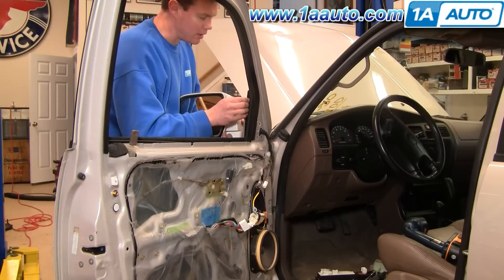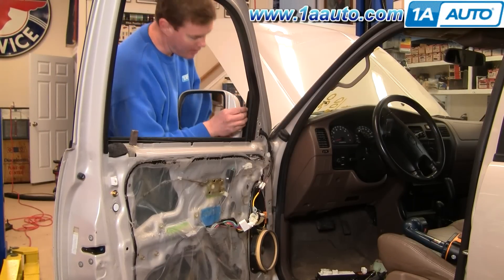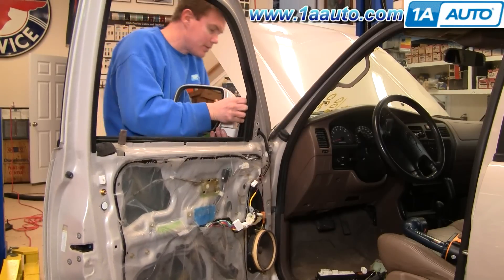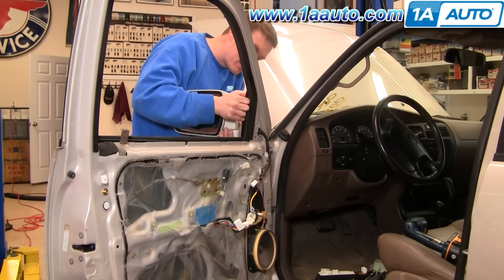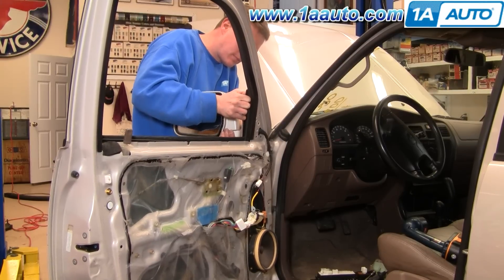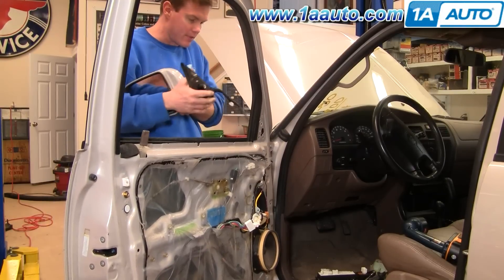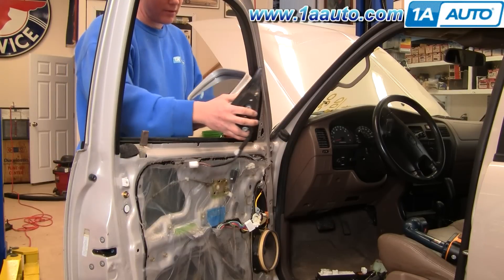The original mirror has a little assembly line clip so they can clip the mirror on there. You just have to pull it nice and firm and work it around a little bit. And there's your mirror out.